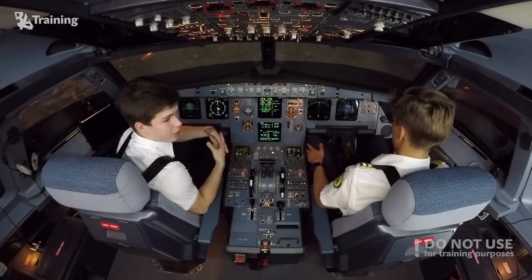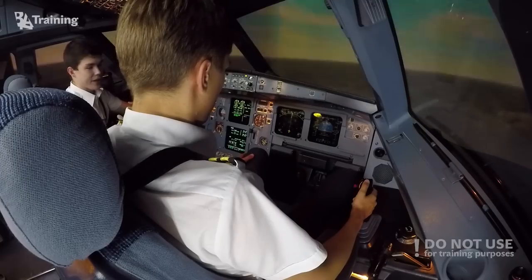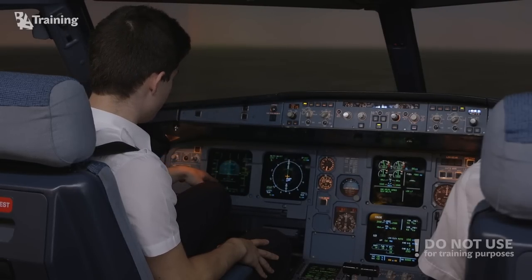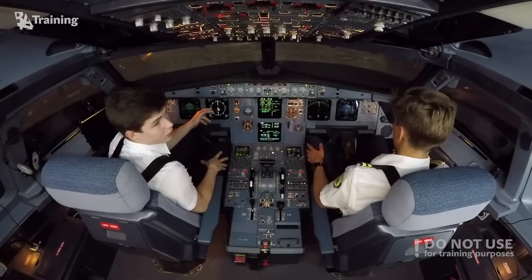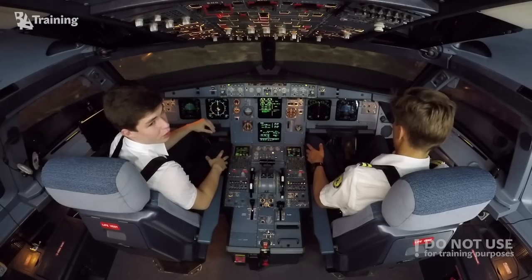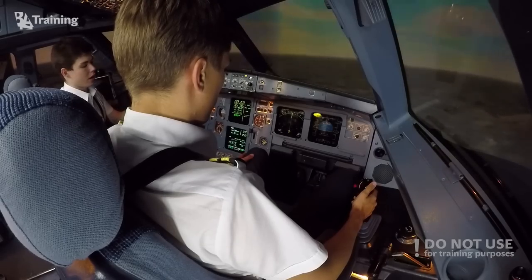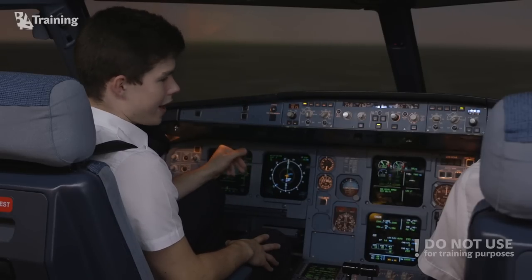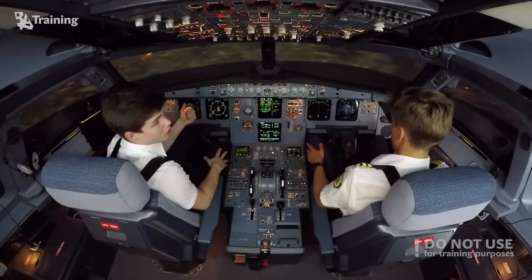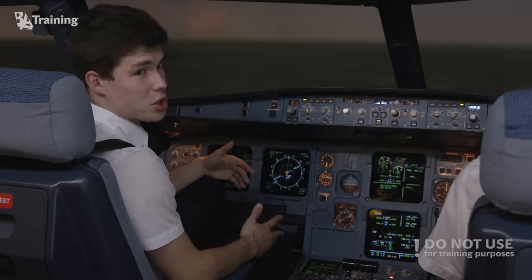Now let's discuss flight control protections in normal flight mode. These include pitch protection — maximum pitch is 30 degrees, minimum pitch is minus 15 degrees. G-load protection does not let us break the airplane: we cannot exceed 2.5 G in clean configuration and cannot go below minus 1 G. There is also high angle of attack protection which prevents stall, and high speed protection which prevents exceeding the speed that would break the wings.